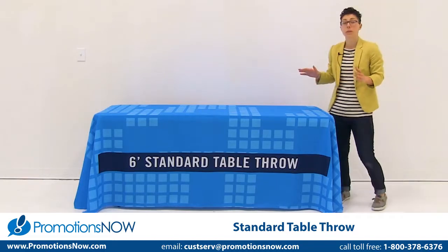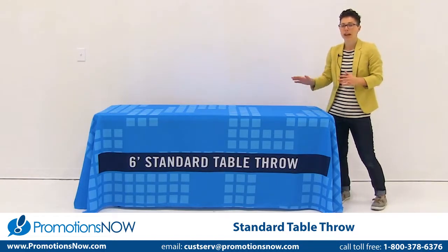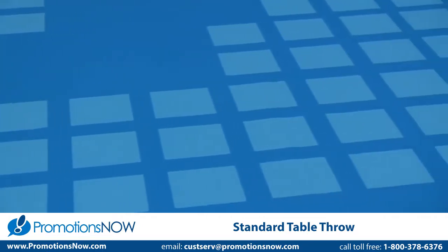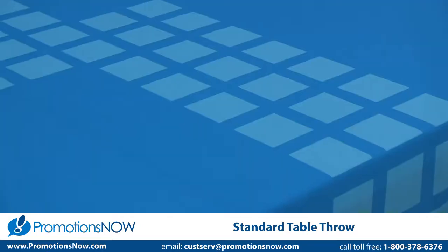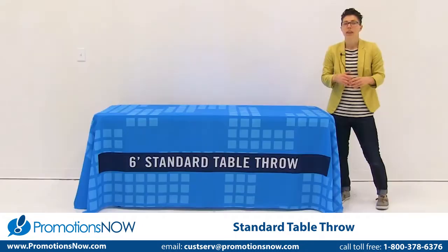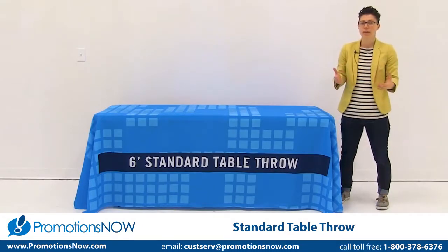The standard table throw comes in two different print options. Dye sublimated printing, which I have here, means that the table throw can be fully customized. It's full color, full bleed, using vector or raster artwork. The other imprint option is full color imprinting.